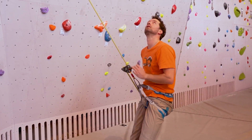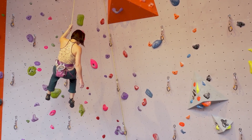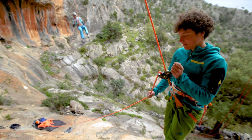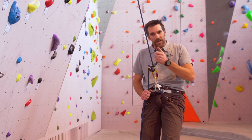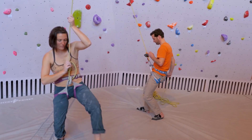Another new feature is the anti-panic system in the handle. When I'm lowering off a climber, if I pull too hard on the handle, then the device locks up and stops the lowering off. This is quite a useful feature for learner climbers or beginners, who may not have the right balance between how hard they're holding the control rope and how hard they're pulling on the handle.